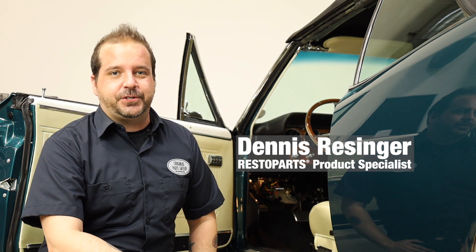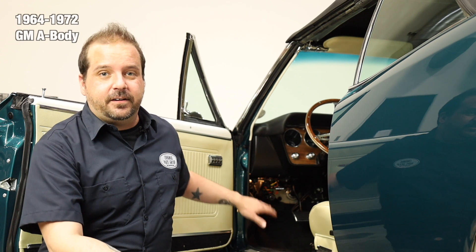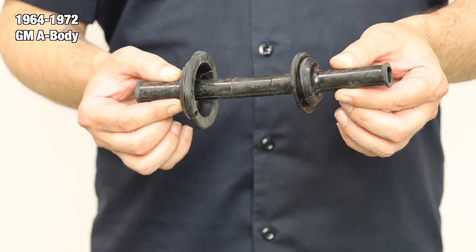Hi, I'm Dennis, and welcome back to our OPGI product feature powered by Resto Parts, Original Parts Group's in-house brand. Today we're going to be looking at our 1964-72 GM A-body power window harness boots. These boots attach between the door and the door hinge pillar to protect the wiring harness leading to the power windows.